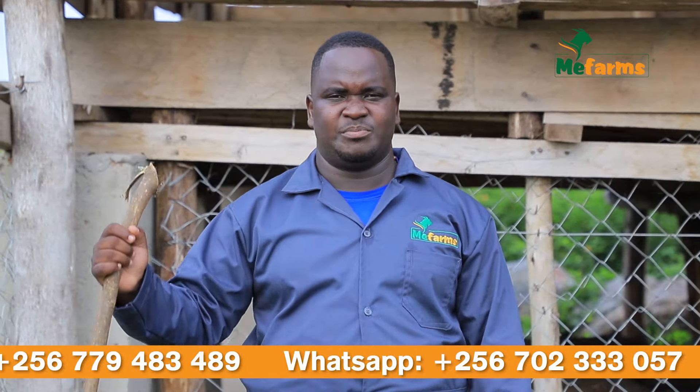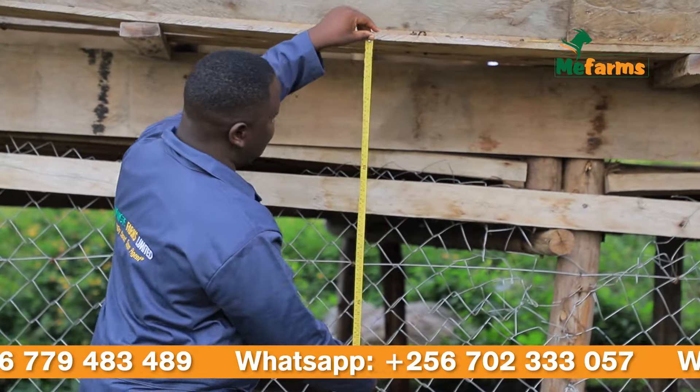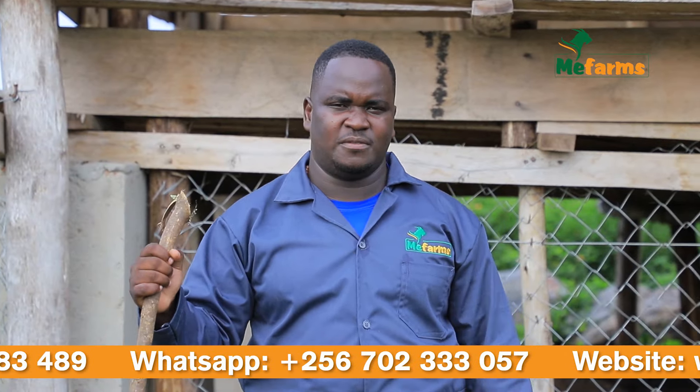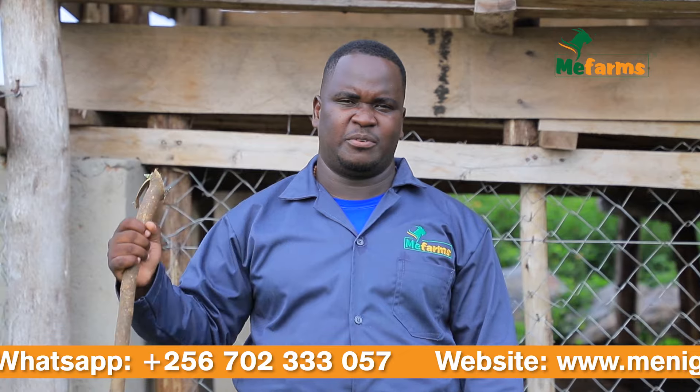Hello viewers, this is Brian again, a member from MeeFarms. Today we are bringing to you another episode of our farm management practices and support that we are providing.